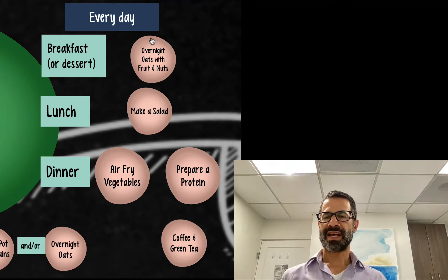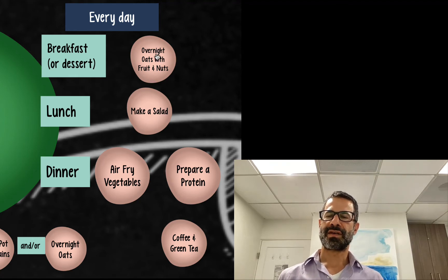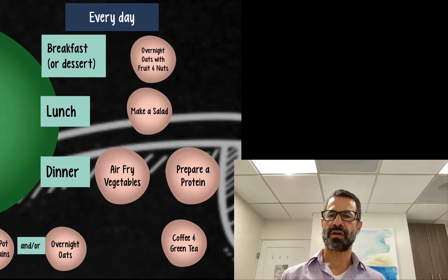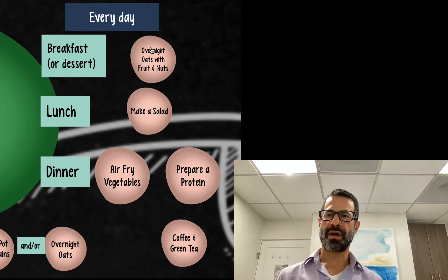I have laid out here the three meals of the day: breakfast, lunch, and dinner. I personally don't eat breakfast, so I use this meal as an after-dinner dessert — the overnight oats with fruit — but you're welcome to have it as breakfast. We'll go over what to do each day when preparing this food.